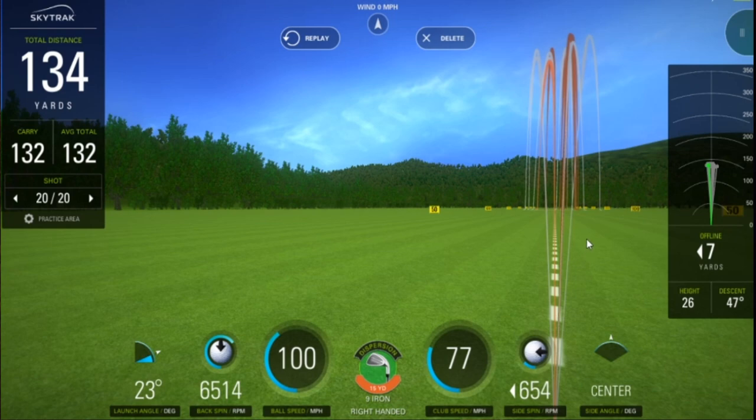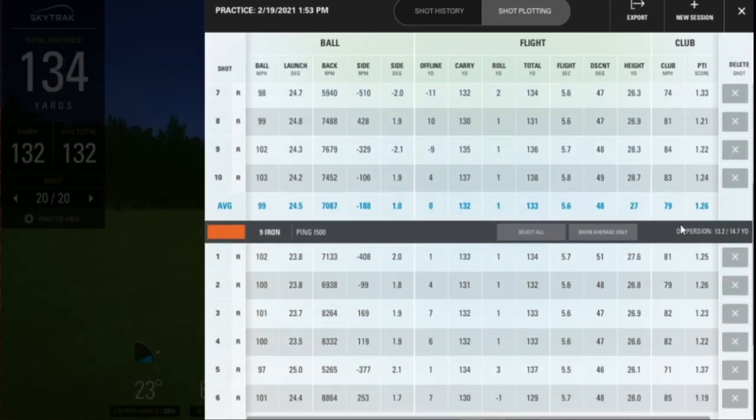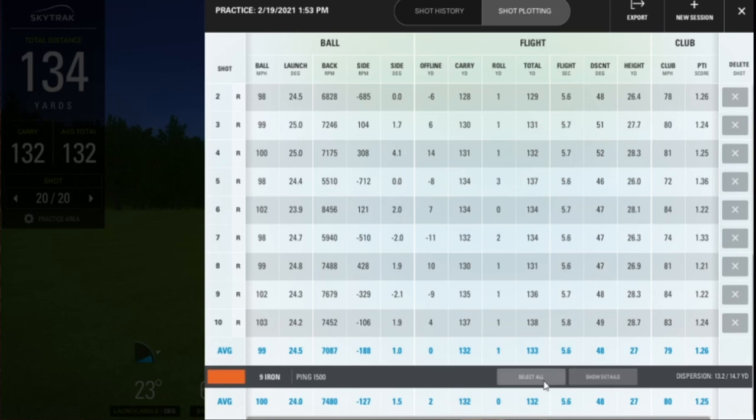On this screen you can see the white are the full swings and the red were the three-quarter swings. You can see straight away that the consistency was far better on the shorter swings than on the full swings. That's something we might expect a little, but the really interesting thing is if we go in and get the average for each one.